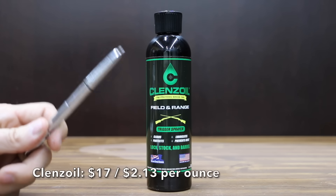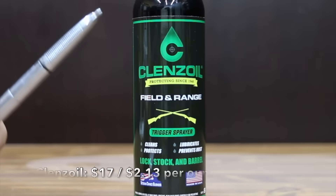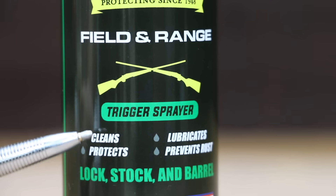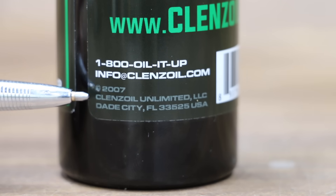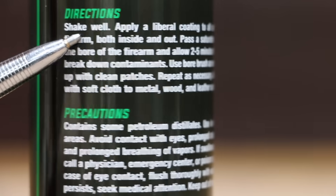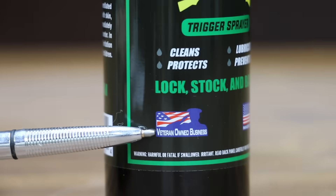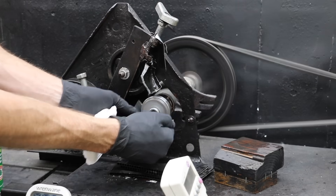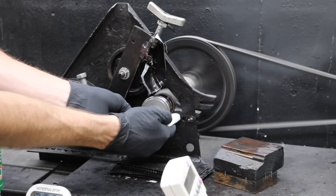At a price of $17 for 8 ounces, or $2.13 per ounce, is this Cleanse Oil. It comes with a sprayer and claims to clean, protect, lubricate, and prevent rust. It's effective at removing oils, dirt, copper, lead, and other contaminants. The Cleanse Oil is made in the USA. Before testing, I'll clean the wheel with brake parts cleaner, then sand the wheel and clean it again to remove all traces of the previous product.